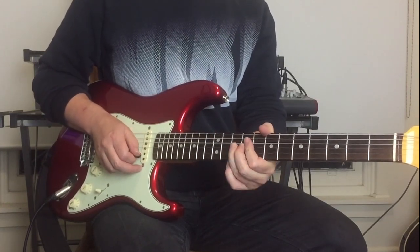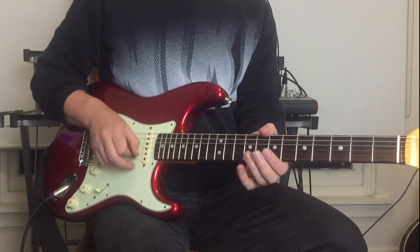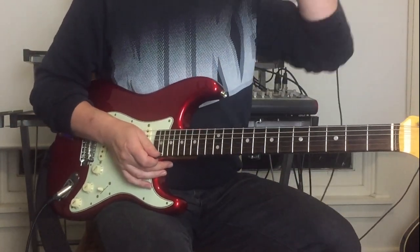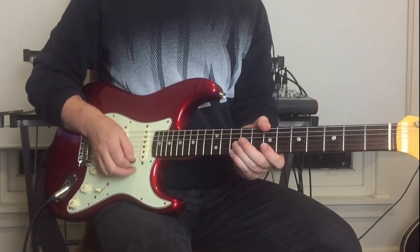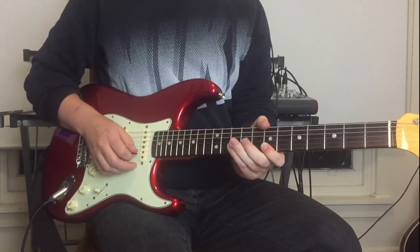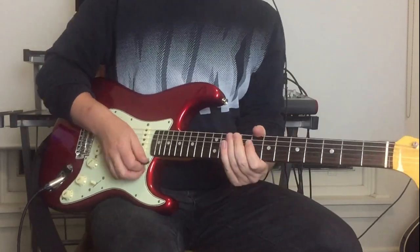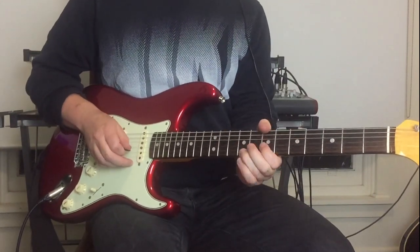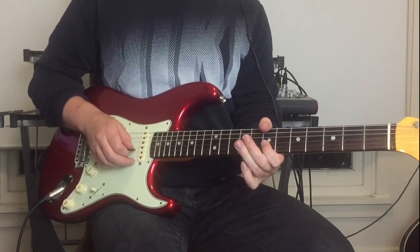Then a pull-off down to the ninth on the G string — that's where it starts to bend and gets a little fuzzy on the recording, but I'm pretty sure my analysis of that lick is accurate. The next lick: seven, nine, bend up and down, pull-off nine to seven all on the G, ending on the B string.